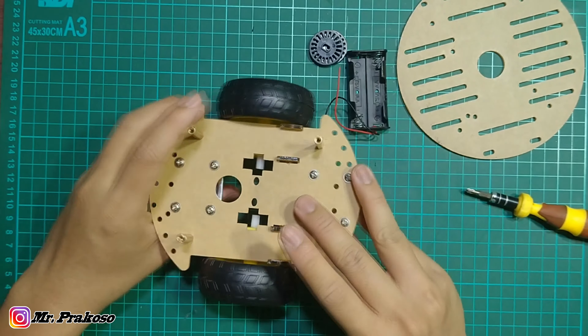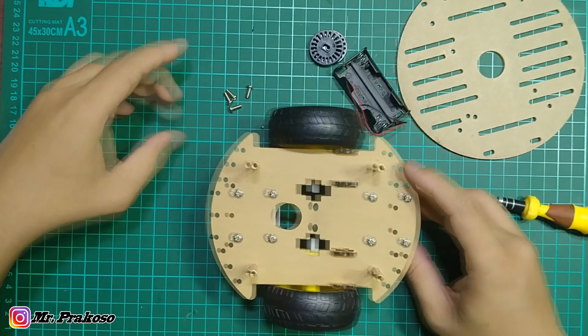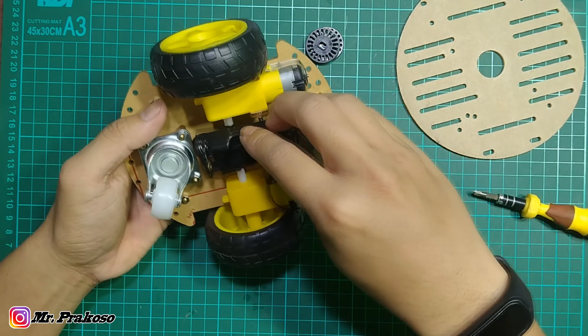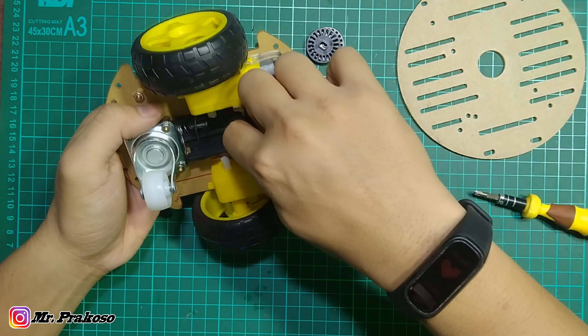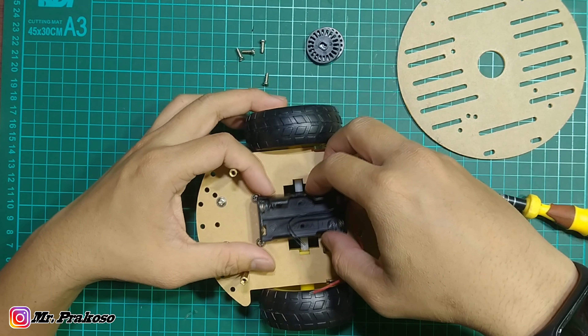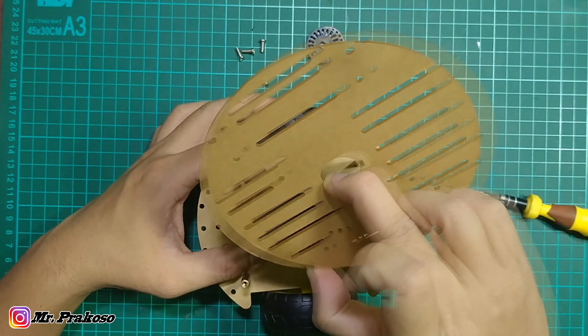Terus disini ada encoder, pasangnya disini untuk sensor. Tapi disini gue belum pakai dulu karena belum ada kebutuhan untuk ini, jadi belum gue pasang. Sekarang kita pasang rodanya — oke, rodanya udah kepasang ya. Jadi tampilannya seperti ini. Ini 4 baut ini untuk ini ya.